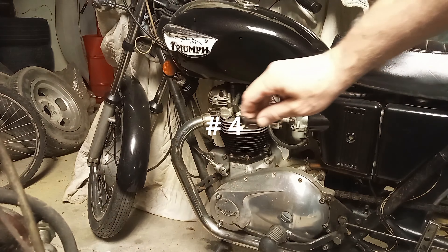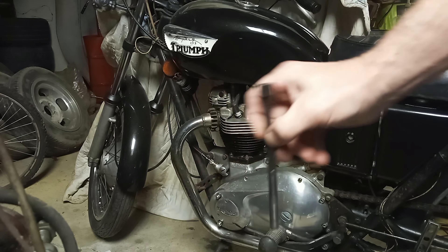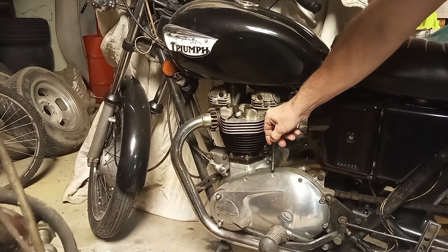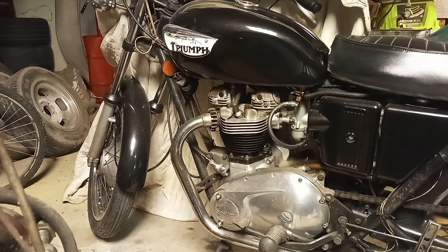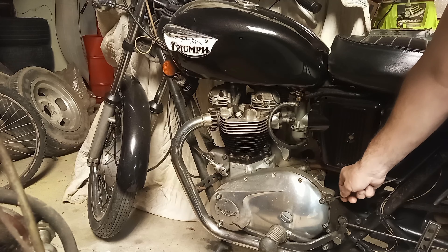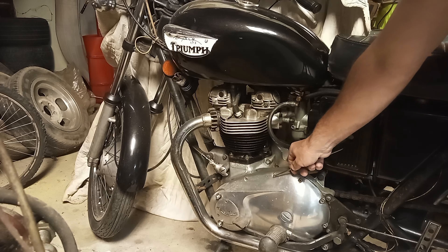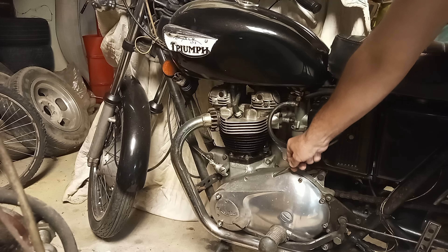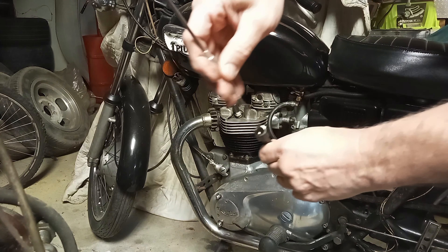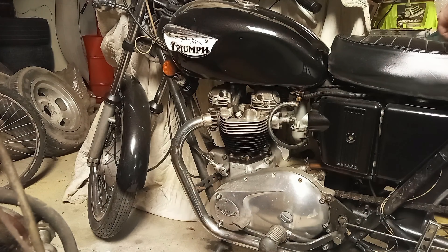Number four: you've got things like Torx bit heads, Allen heads, and Phillips heads. First of all, when you're dealing with some of these, you want to take a pick or a pocket screwdriver or something and make sure you clean out where the tool is supposed to go. Clean it out real good so your tool can go all the way down in there — you've got to get as deep in there as possible to get a good grip.